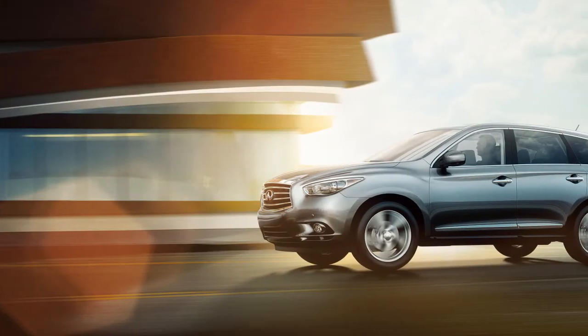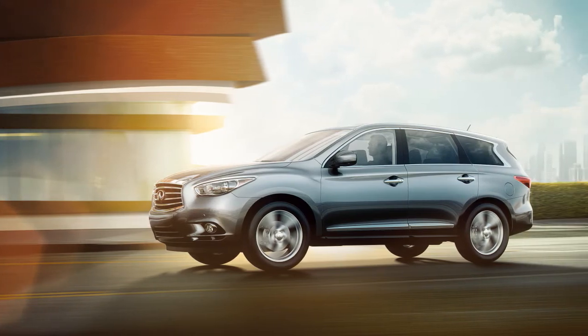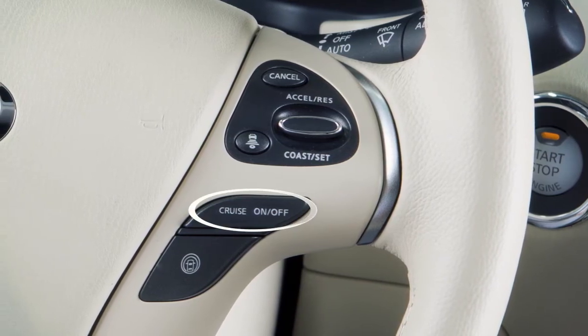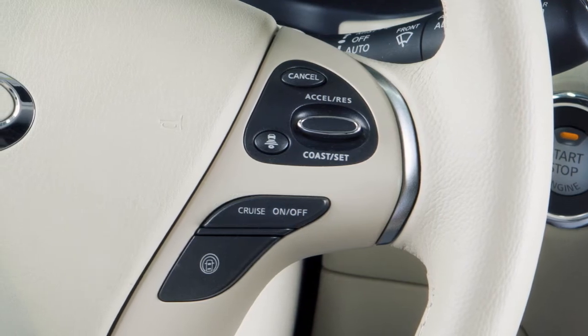Your vehicle may be equipped with Intelligent Cruise Control, or ICC. If you have the ICC system, turn on the conventional fixed-speed cruise control by pushing and holding the cruise on-off switch on the steering wheel for longer than approximately 1.5 seconds.